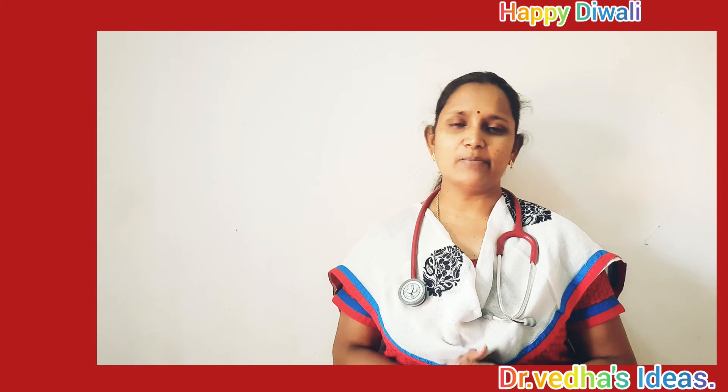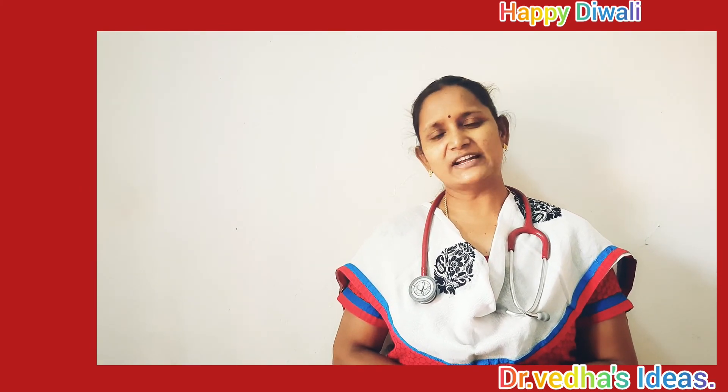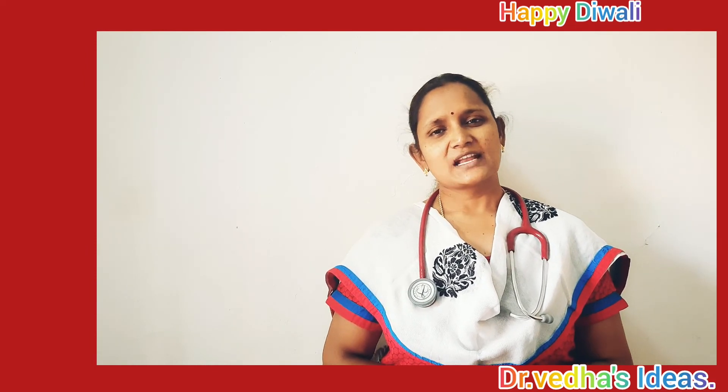You have to add a happy place. If you have a healthy place, please. You should have a new place. Happy Deepavali friends. Thank you.